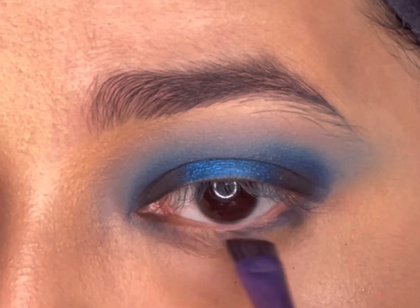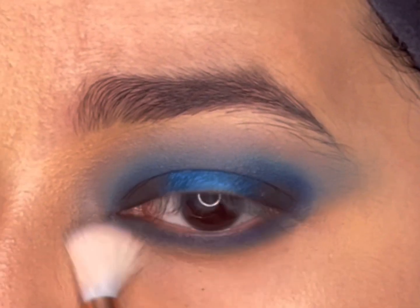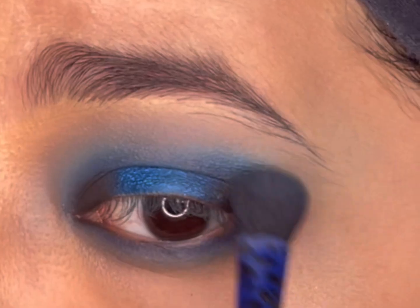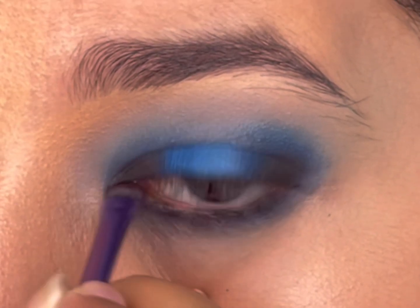With an angled brush, I'll take the navy blue eyeshadow and apply it along my lower lash line. I'll then smoke out the edges with a clean blending brush and go over the eyeshadows a couple of times to intensify them.